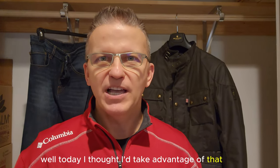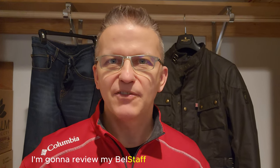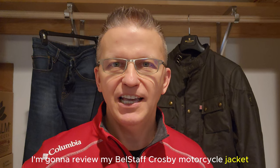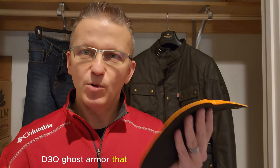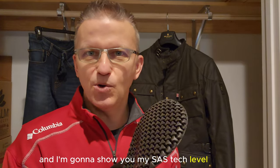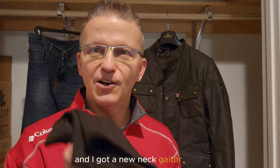Hey, what's going on guys? Well, today I thought I'd take advantage of that rain outside and get some reviews done. I'm going to review my Belstaff Crosby motorcycle jacket, and I'm going to review my Roker jeans. I'm also going to have a look at a couple of different types of armor — a D3O ghost armor and my Sastek level 2 armor, which is real soft and flexible — and I've got a new neck gaiter. So let's have a look at these.